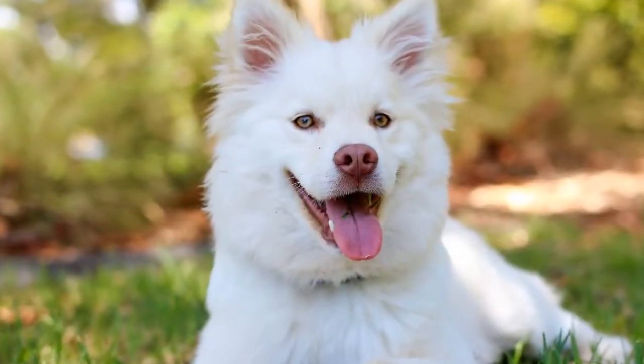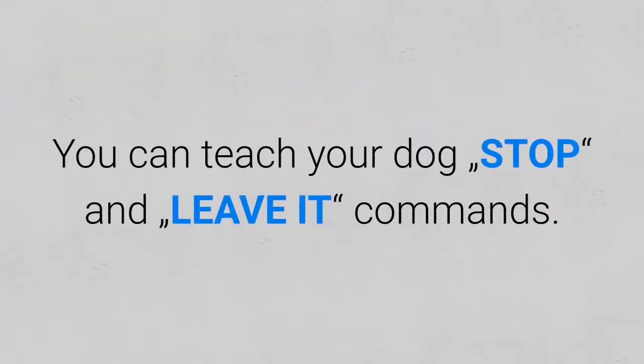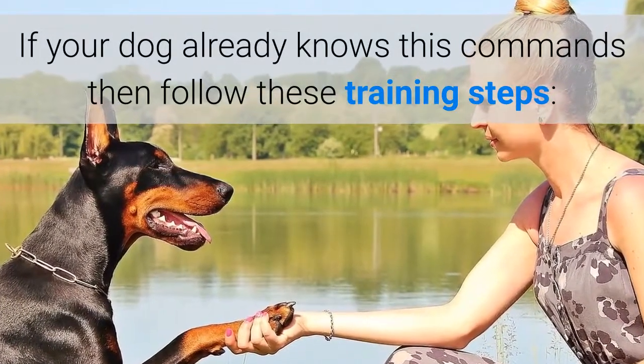Also, there is another way to train your dog to stop eating grass. You can teach your dog the stop and leave it commands. If your dog already knows these commands, then follow these training steps.